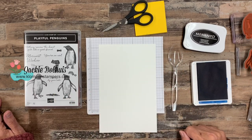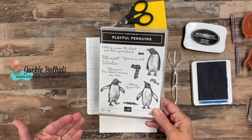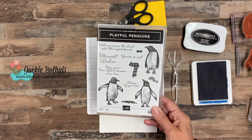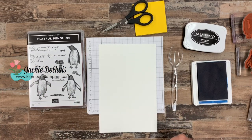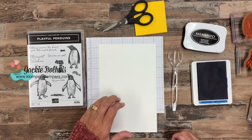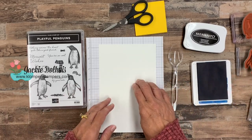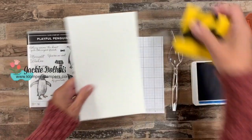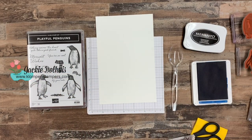I have a couple of tips to share today because this is a very detailed stamp set, so we've got to make sure we get a really good image. We're also going to do some masking — that's a technique I haven't done in a while, but it really lends itself to this for a couple of reasons. I have four cards to share and I'm going to start by stamping on some scrap paper to give you the tricks of the trade.